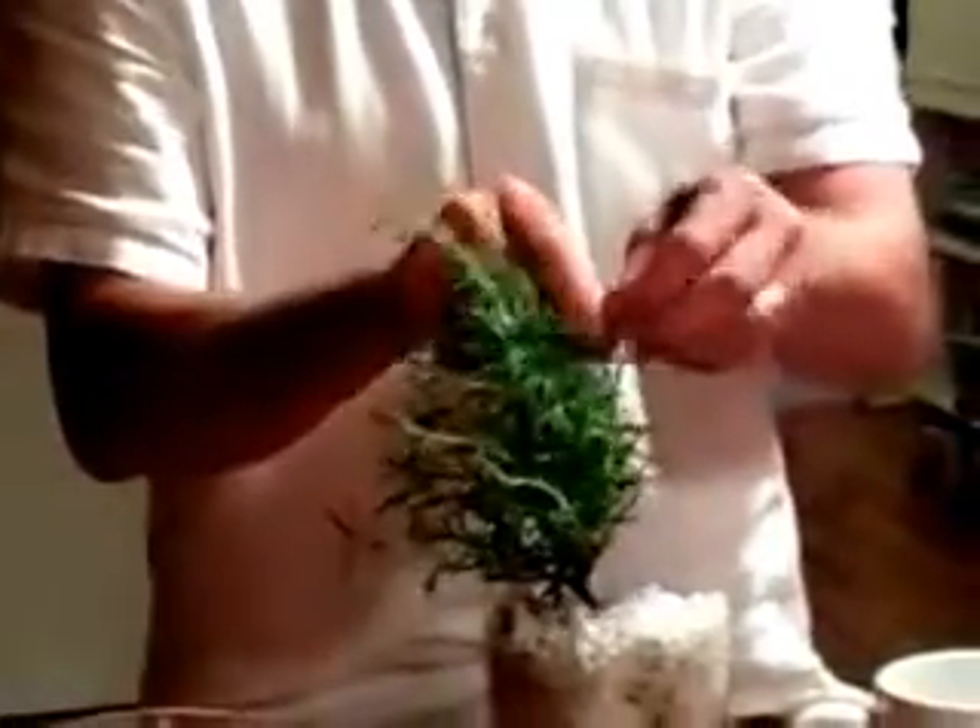After a couple of months, you'll have your own little herb garden. Bon Appetit! Thank you.